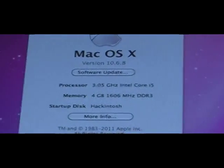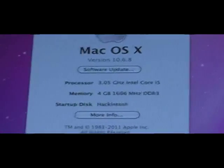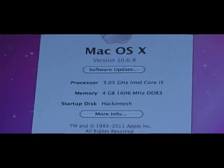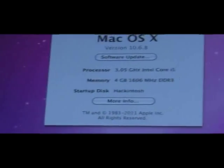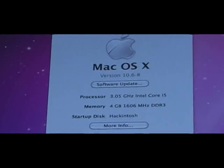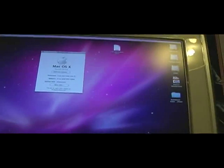I have this processor overclocked a little bit. I wanted to get an i7, but it just wasn't in the budget. Eventually I will upgrade and put another 4 gigs of RAM in there. But I really just needed something to get off the ground and get some real horsepower going for video editing.